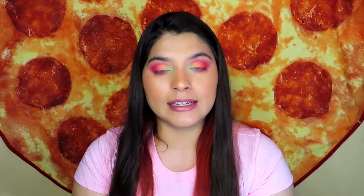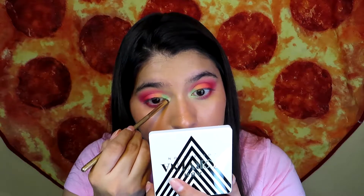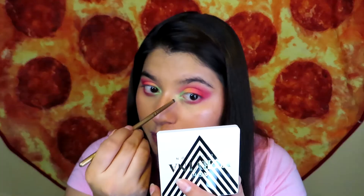On to the last shade — from the Volume 1 palette. I'm adding it in my inner corner very lightly. I don't know if you can see it — it's like a yellow shimmer, but it doesn't seem to want to show up on top of the green. But it is there.